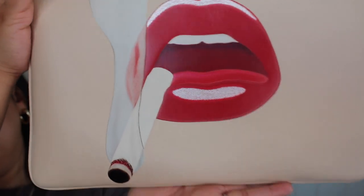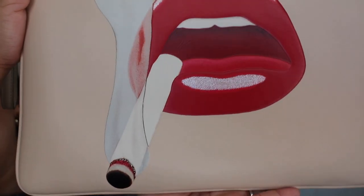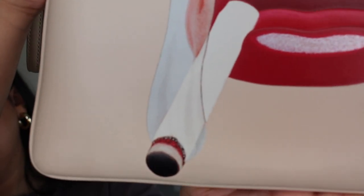Here's a close-up of the print — how cool! The cigarette has a little bit of glitter on the bud. The back is just plain in a nice ivory color. I don't know the official name but it's the same color as the ivory Pillow Tabby tag, so I'm pretty sure it's just ivory.